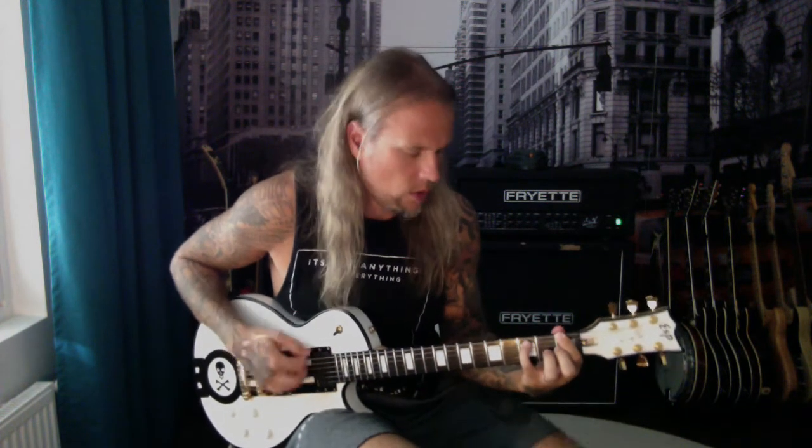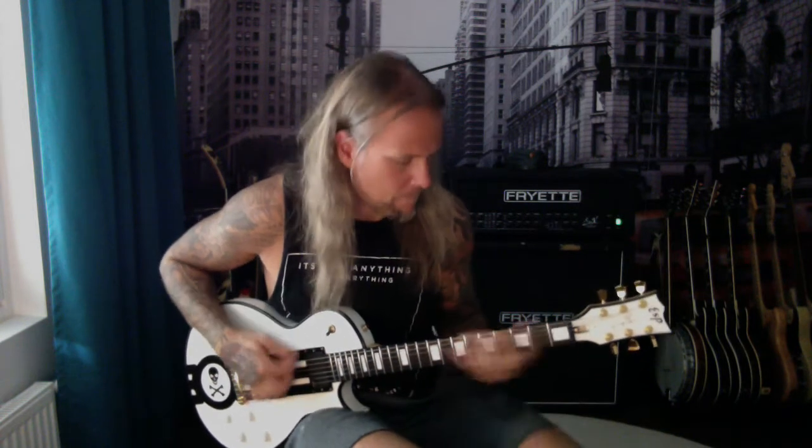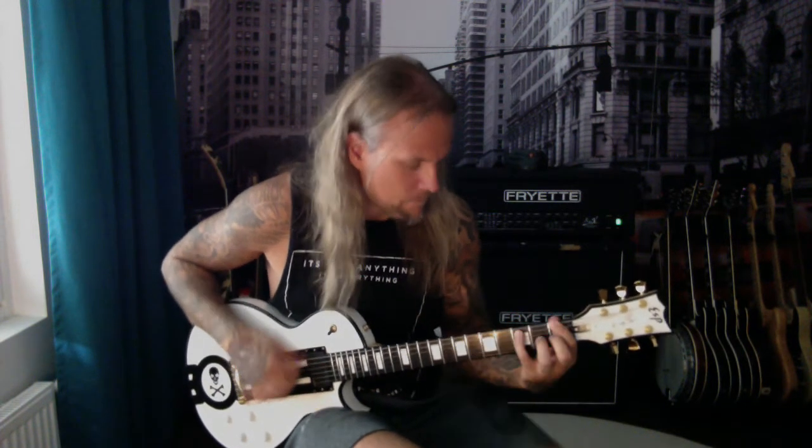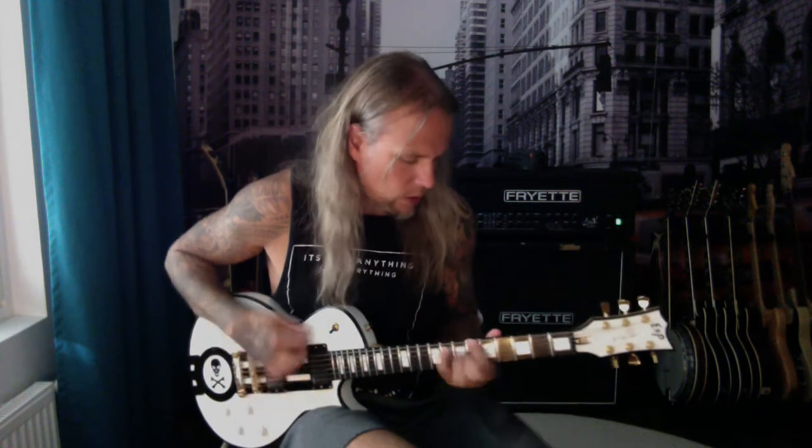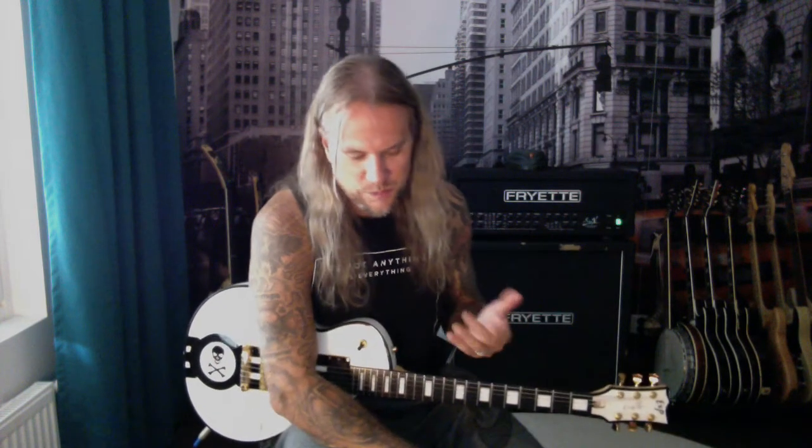And then when the band kicks in, it goes like this — at least how we play it live. Boom! Those continue, and those things I like to do a bit differently every now and then, just because it's fun.